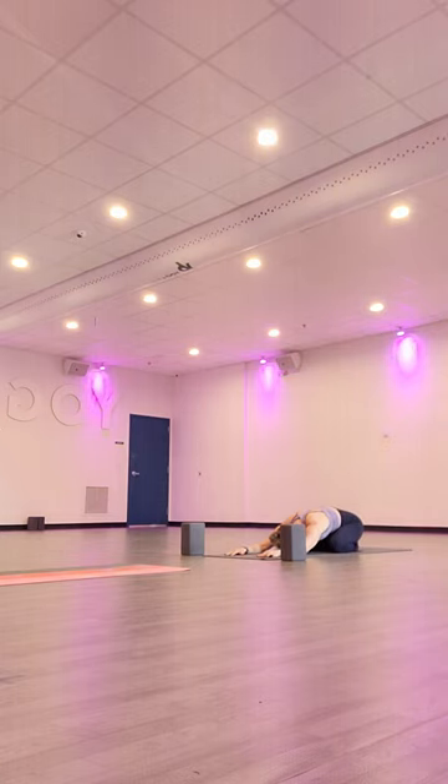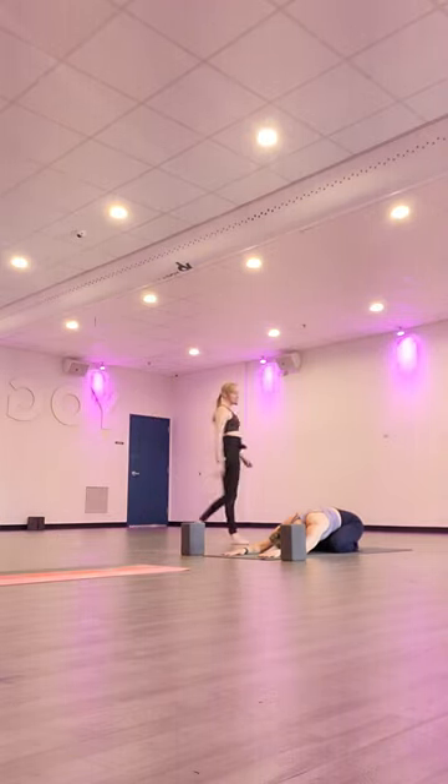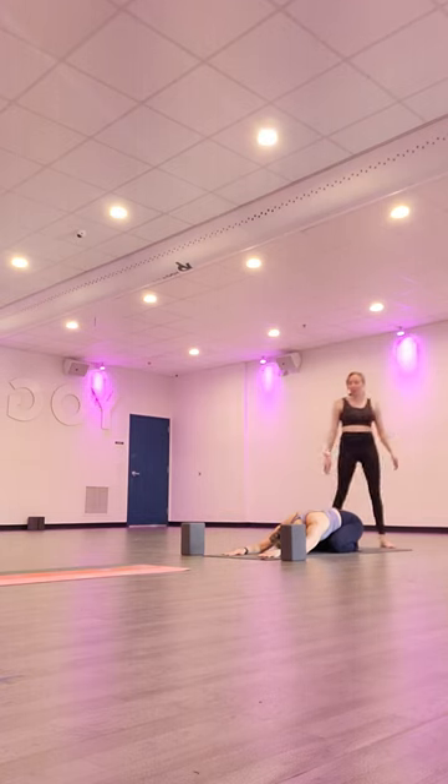Again, expand your belly like a balloon, go up through your ribcage, and all the way through your collarbones, and exhale through your mouth. Follow this breath for three more, a few more times on your own. Inhale through the nose, exhale through the mouth.